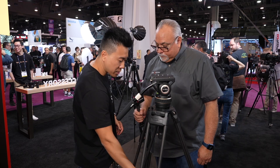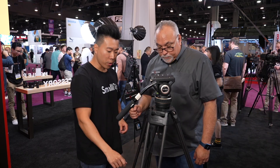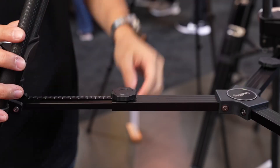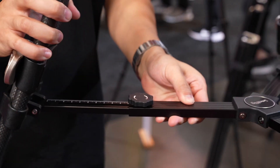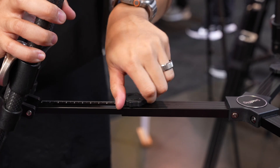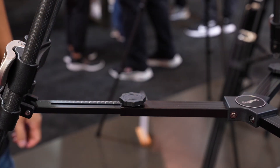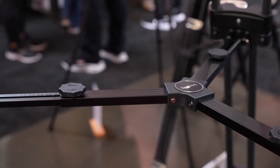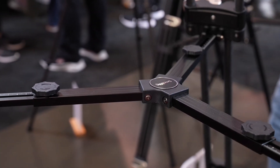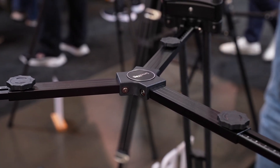Going up, there are center spreaders which are adjustable. If you need more stable purchase with a heavy payload at the top, you can spread them wider. Or if you're shooting in a small studio, you can unlock all three knobs, bring them in nice and tight, lock them, and you're good to go.